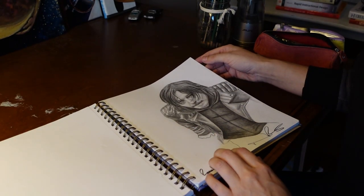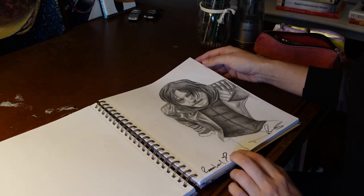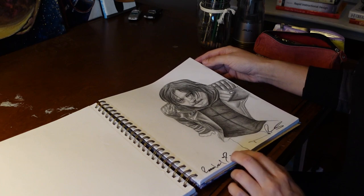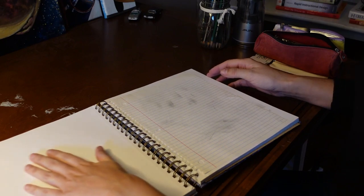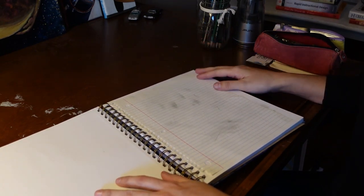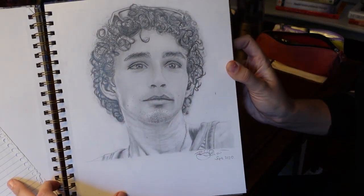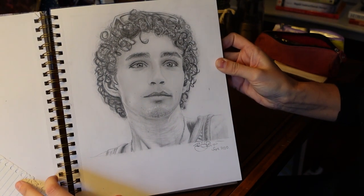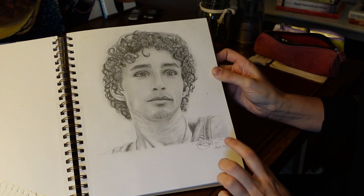I don't remember when this one was — I want to say it was 2018 or 2019, maybe 2018. Someone told me to watch the Umbrella Academy and I did, and it was awesome. I fell in love with Klaus. So this is not Klaus, but it is the actor who plays Klaus. I found this cute picture of Robert Sheehan. Look at those eyes. Those curls. So I did that one in September of 2020.